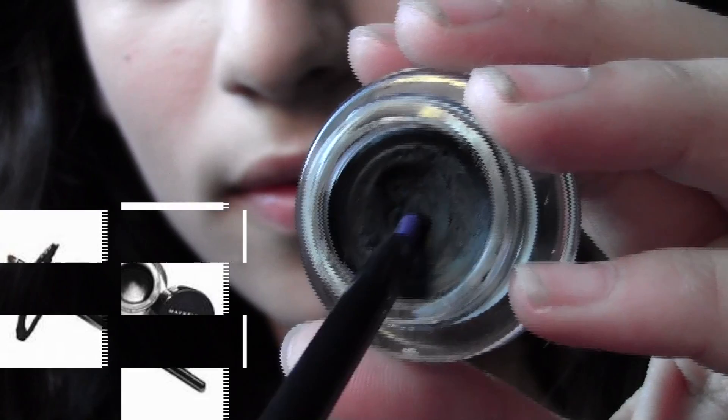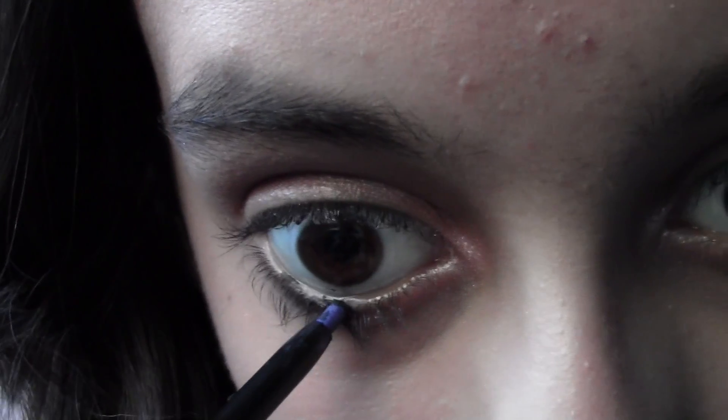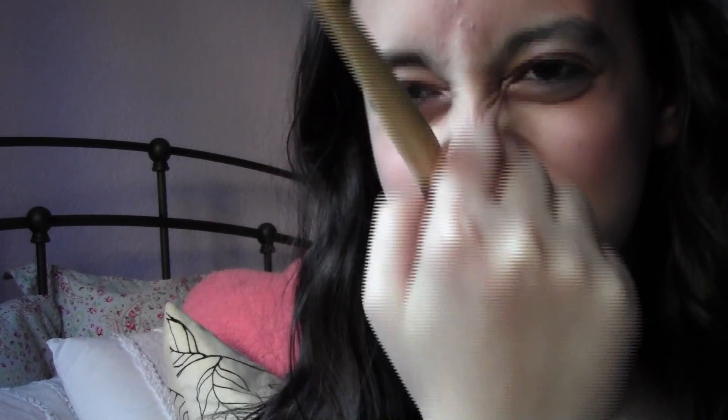For a more intense look, I'm taking a regular pencil, dipping that into my Maybelline gel eyeliner, and putting that on my waterline. For blush I want to keep it pretty natural, so I'm using this L'Oreal True Match blush and putting that on the apples of my cheeks and working it up to give a nice warm glow. I'm using my NYC Sunny bronzer and putting that all over my face to warm my face up.